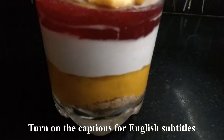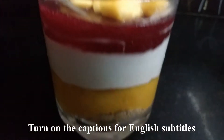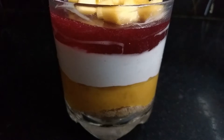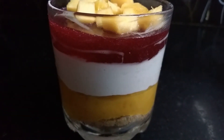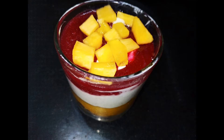Hello friends, welcome to my channel, our sweet home 360 TV. In this video, you can see pineapple pudding as well. It's very easy, very tasty, and very tasty for kids.